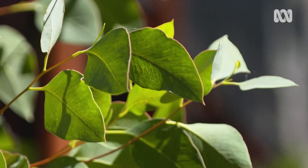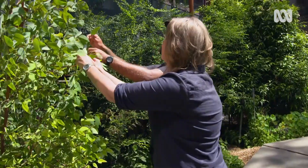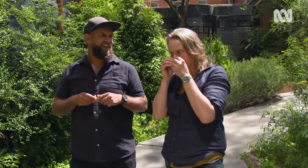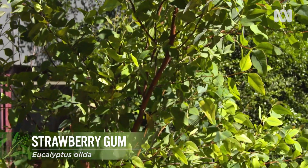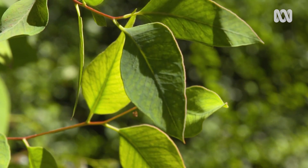Over here we've got some strawberry gum. It's more strawberry than strawberry — if you smell it, break it open. It's really sweet. How do you use this? I'll dry it out, blitz it up, and then I've got the powder form. I can flavour ice creams, cream, cakes — whatever you want to flavour.